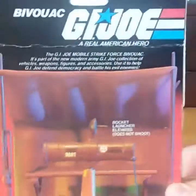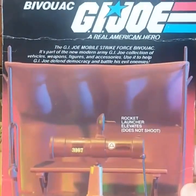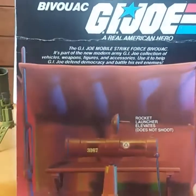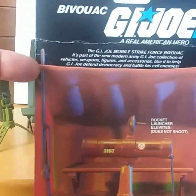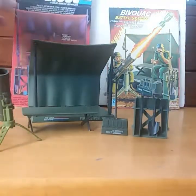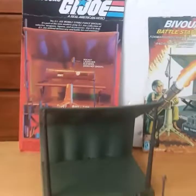You can see here the item description — you can see that up here the tent pegs, or the tent poles I should say, are straight. But on the actual toy they are curved. That very well may have been a picture of a prototype.